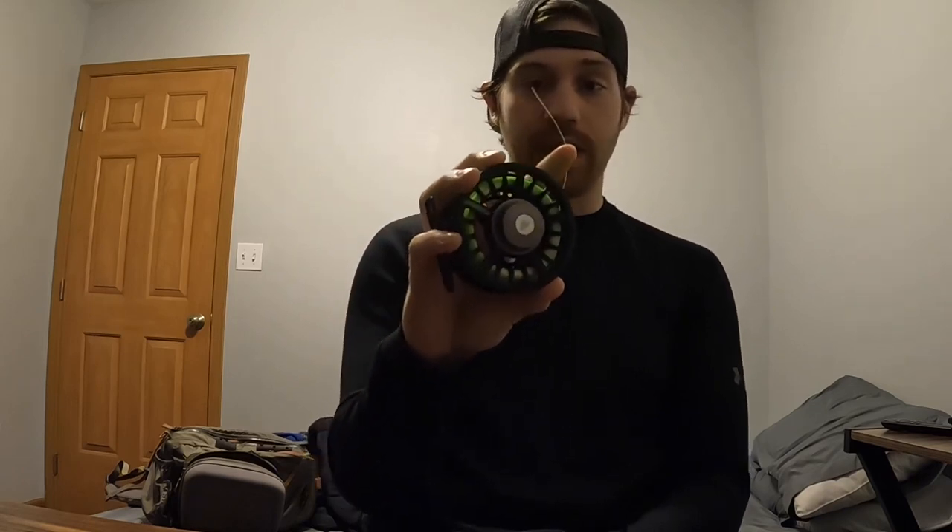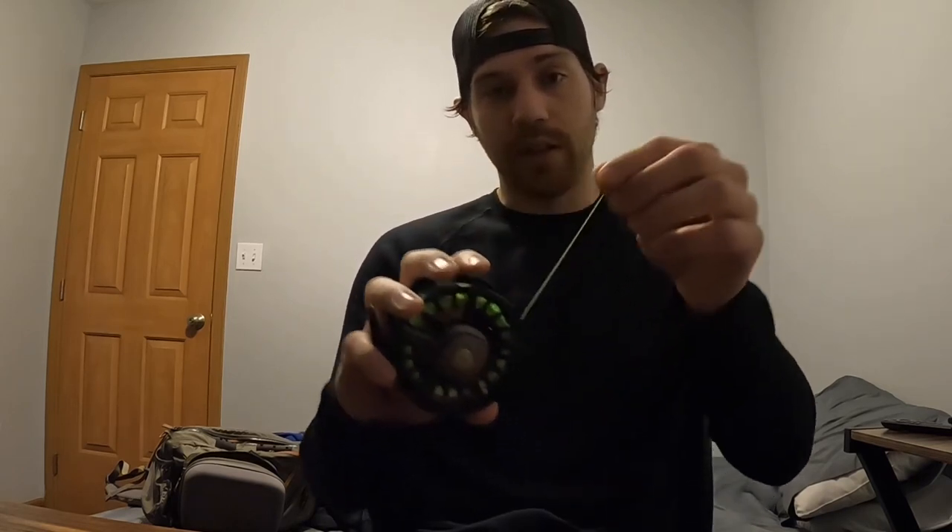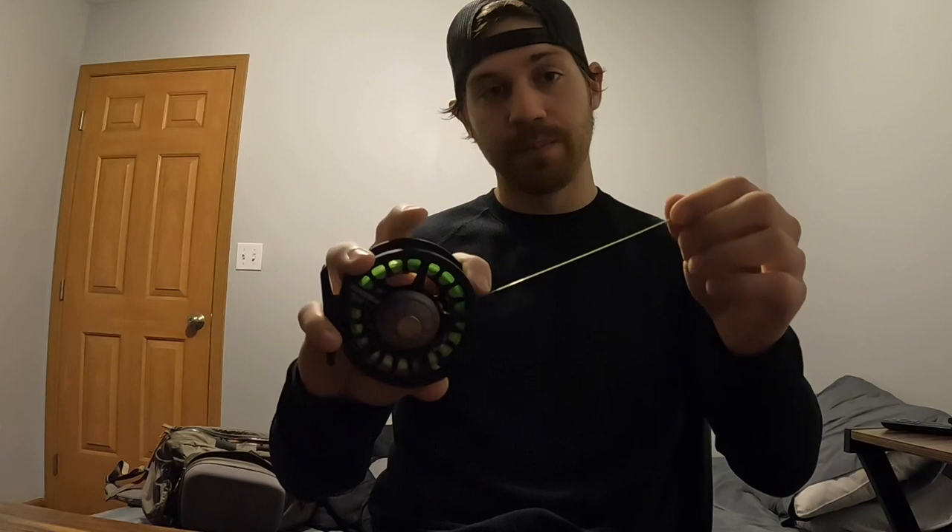This video is on setting up a Euro nymphing leader. I'm going to demonstrate it with my Sage Spectrum C reel that has the OPST laser line on it. Without further ado, we're going to get into it and I'll show you how to build a Euro nymphing leader.